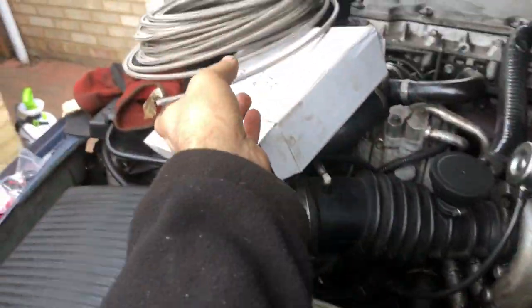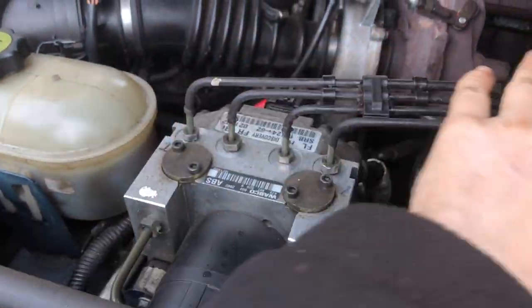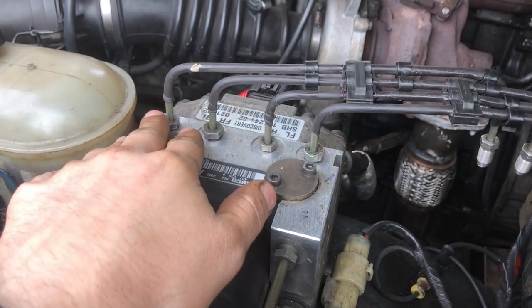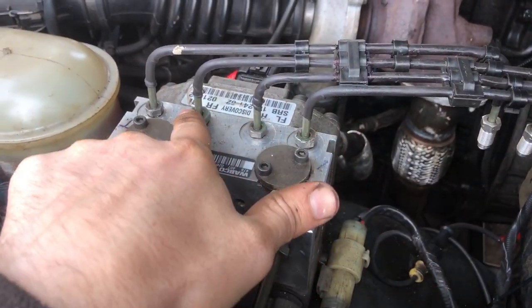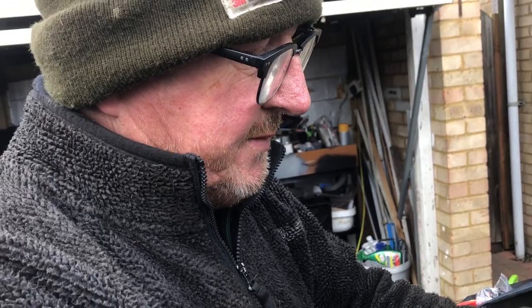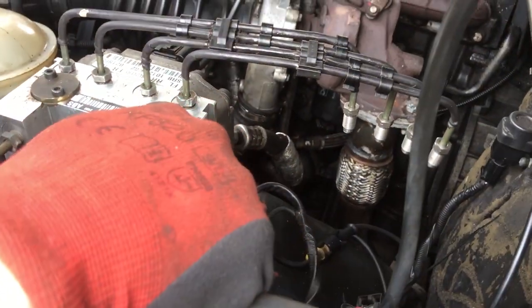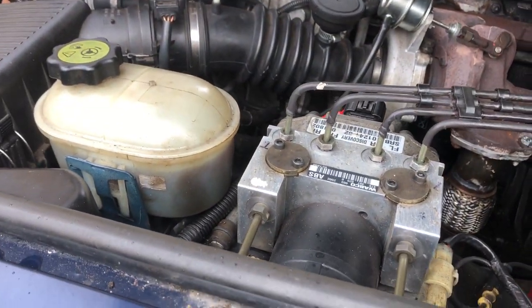We've already got stainless steel here but we want to fit it upwards. We've got all the fittings. John will explain what we're doing with the ABS modulator. We've made up these parts to come straight down. There are a few ways of doing this - you can use a union and then straight out, but we couldn't get the union in the M12 nut size. These are M10, so this is why we've done it this way.